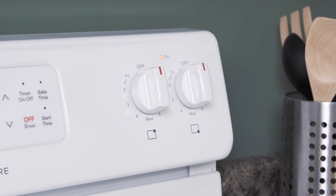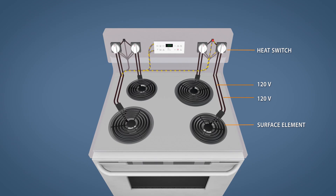If the cooktop indicator light stays on, then it's most likely a stuck contact. In this case the switch continues to send power to the light even when all the burners are turned off.